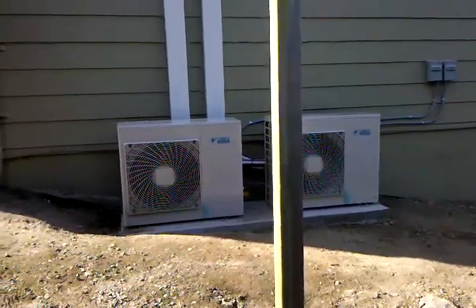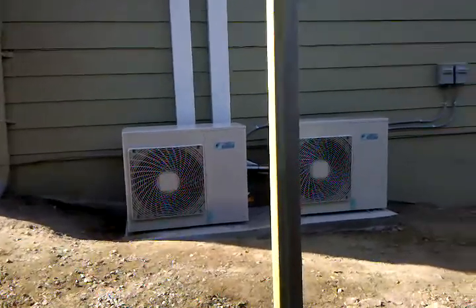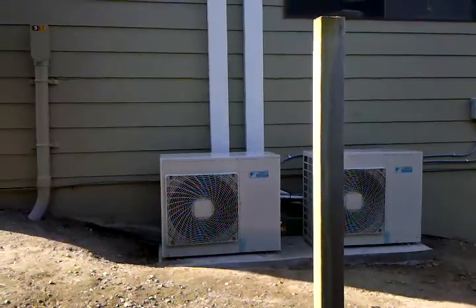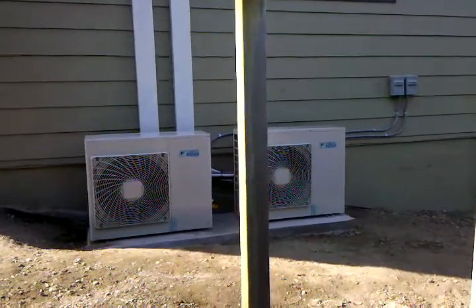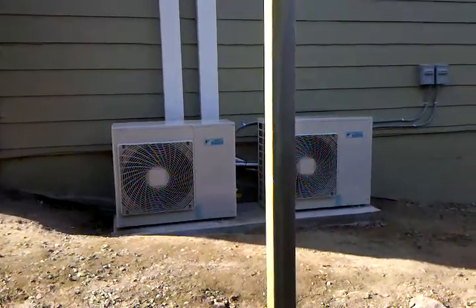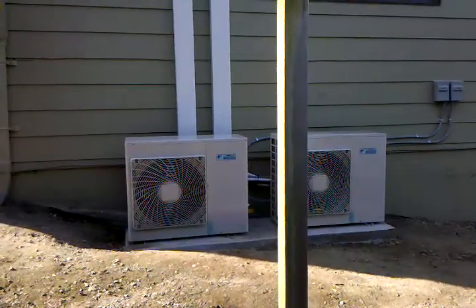This is the Daikin system with six heads, two units. I've got them on right now, all six. You'll see here the outdoor units aren't making any noise whatsoever. They're all on cooling.